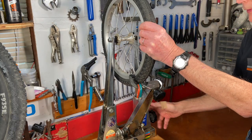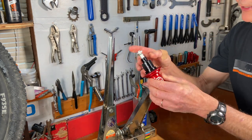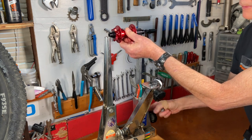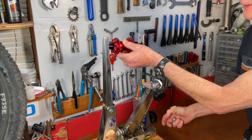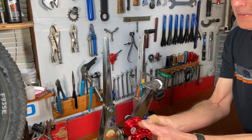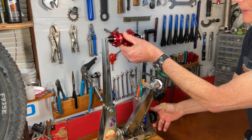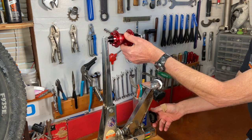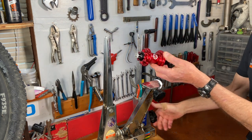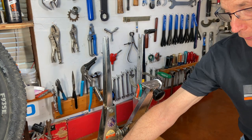Hubs have gotten wider. For example, we'll take this pretty standard wheel out and we'll take a modern through axle boost hub. For this you spread the uprights to fit it in, and this has got slotted ends so you have to use through axle adapters. And you'll notice it's actually a little bit too wide for the uprights. There are hubs a lot wider than the boost hub now, and this is one of the reasons the TS-2 won't work on every single wheel you might want to put into it — and why an upgrade was in the cards for me.